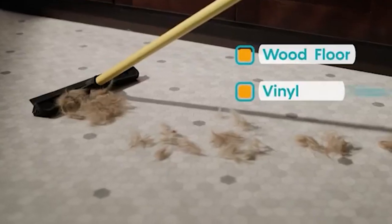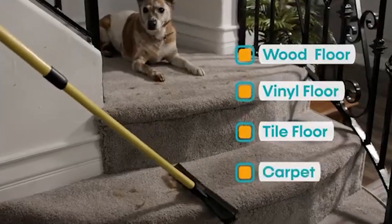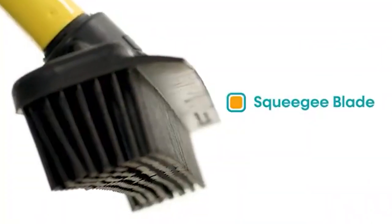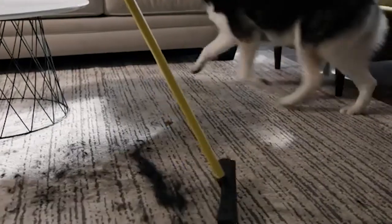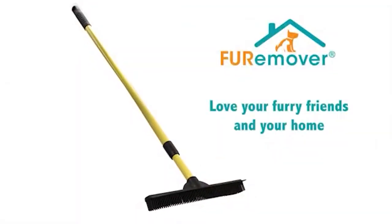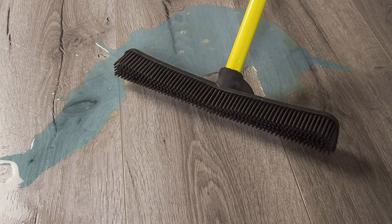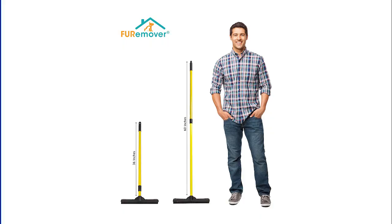About this item: it's an innovative and versatile cleaning tool which allows carpets, rugs, tile, windows, and more to be cleaned. It is a fur remover — the 100% natural rubber attracts pet hair like a magnet to easily remove fur from carpets, rugs, hardwood, and linoleum like regular brooms can never do.